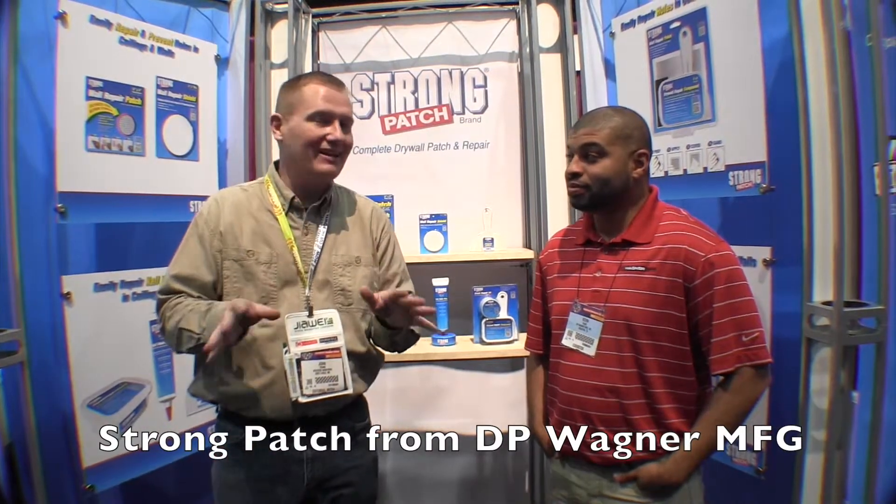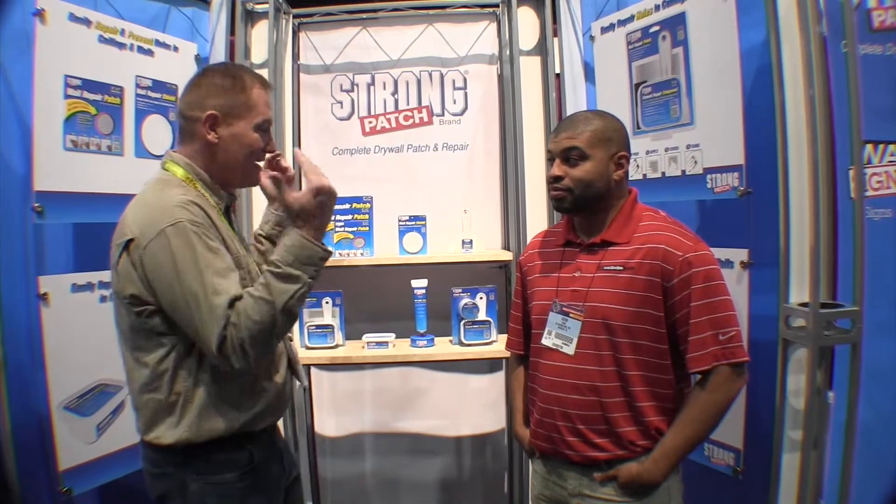This is John Young with The Weekend Handyman. We are in Las Vegas at the National Hardware Show looking at some really cool things for the do-it-yourselfer. And right now that brings me over to the DP Wagner booth, where we're looking at some drywall products.